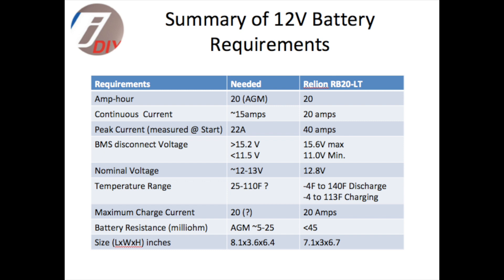The nominal voltage is 12.8 volts, which is right in the range that the AGM was producing. Temperature ranges are way better than the other battery we looked at. Charge current looks like it should be in the ballpark, although I need to verify that a bit more. Battery resistance is a little higher than the AGM based on my measurements, but probably within the ballpark of feasibility.